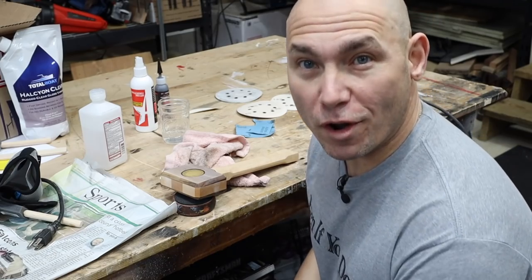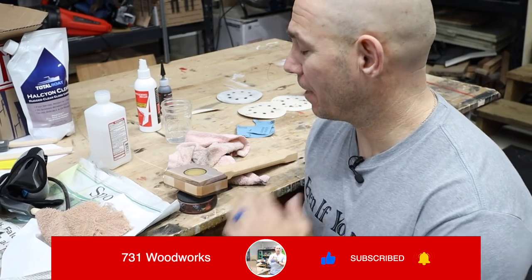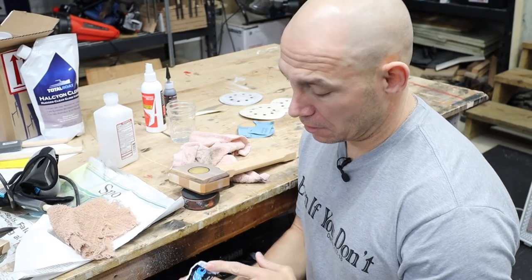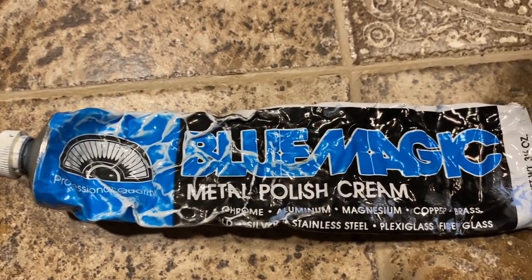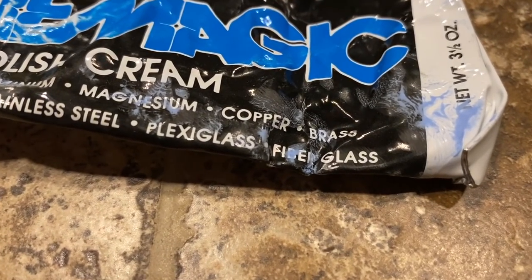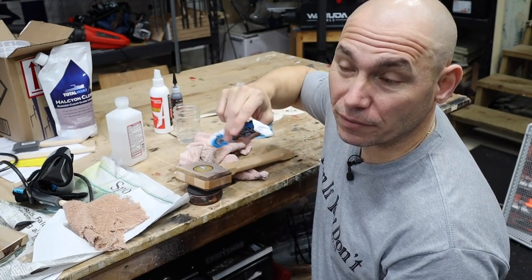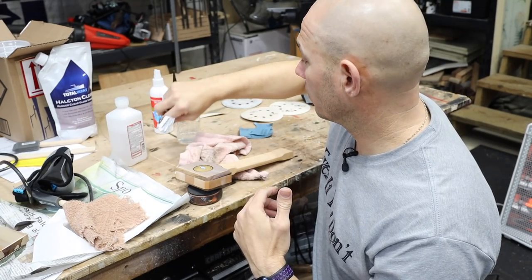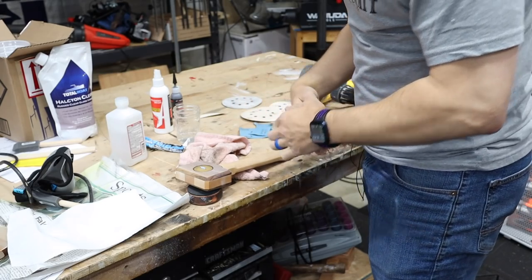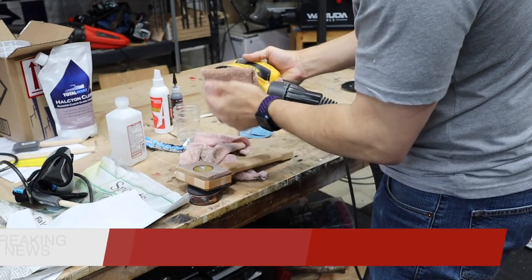According to my vast research on Google, I need polishing compound to get that clarity back, and I don't have any. But I do have some Blue Magic metal polish. I know you're thinking metal, but it says plexiglass and fiberglass. This is close to that, right? In case you don't know, this stuff is awesome for polishing up your brass. I would assume it would need a high speed.